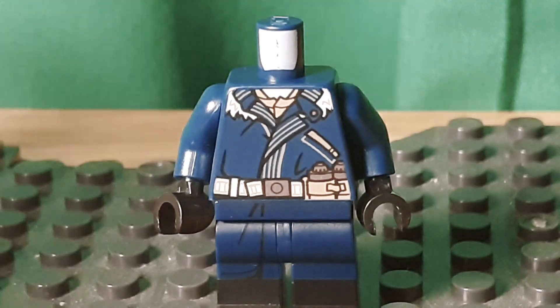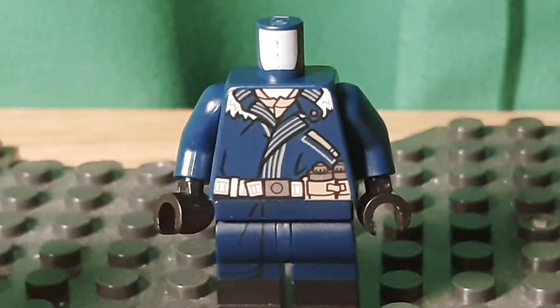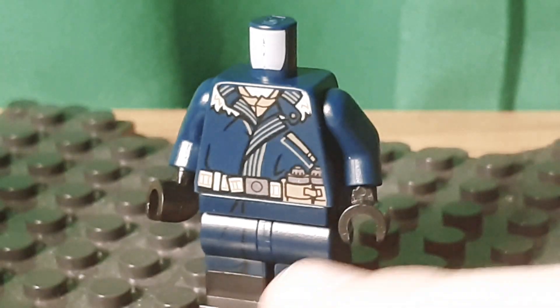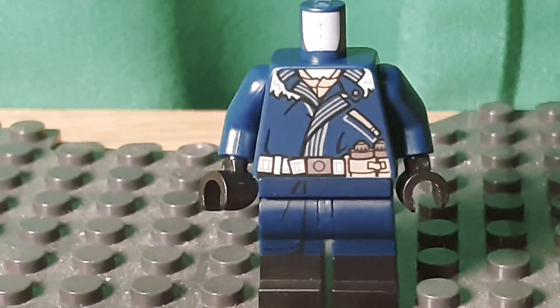I used the torso from Cassian something from Rogue One. I like how this jacket lines up with the legs — you can see that black line just kind of lines up here. So I definitely like that.